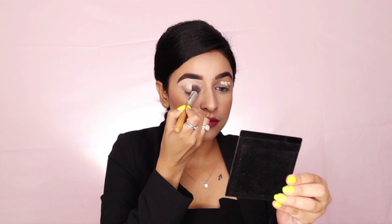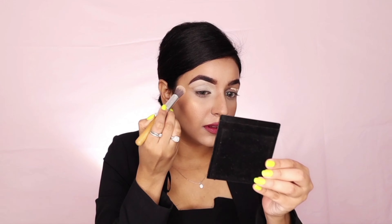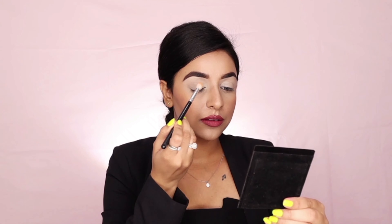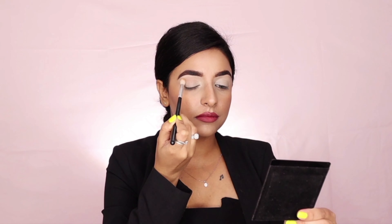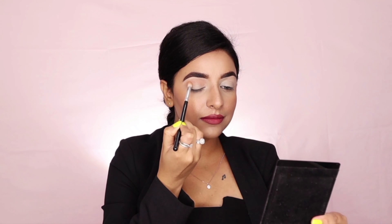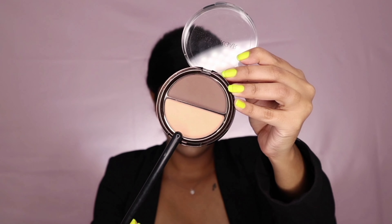Then I've used the same concealer I used earlier to highlight the face as my eyeshadow base. It's always good to use a light base for your eyes as it brings out the eyeshadow pigment better. For creating a crease line, I'm using a very little amount of Cheek Illusion Blush on the crease with a fluffy brush — just keep it subtle. For the lid, I've used the highlighter from the Contour and Highlight Kit, applying it with my finger, though you can use a flat brush too.